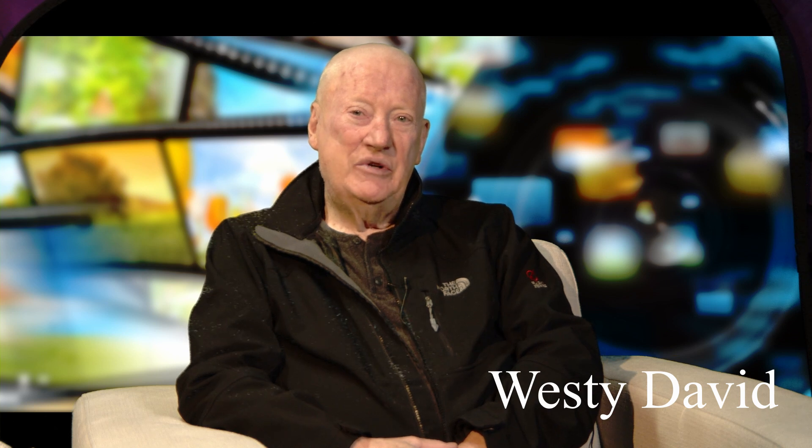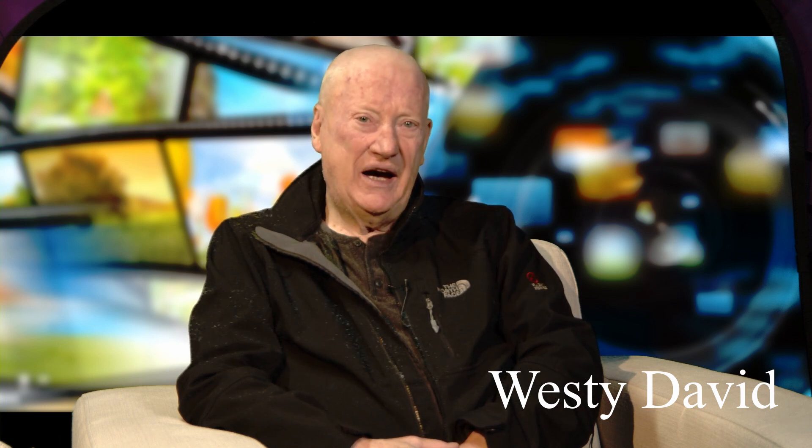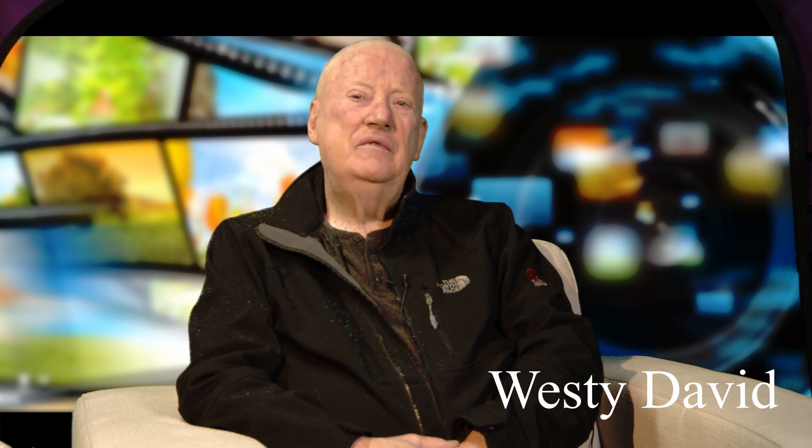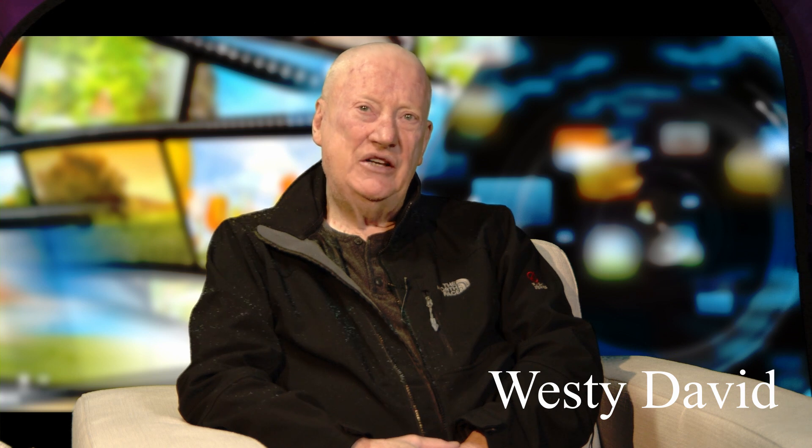Just out in the studio with Meeta, we're doing some trials on real-time chroma key via the Blackmagic 4K vision mixer, and we're recording it all on Blackmagic broadcast cameras.